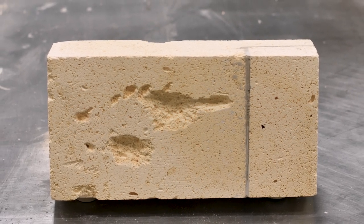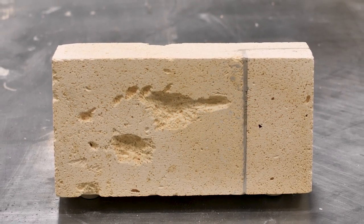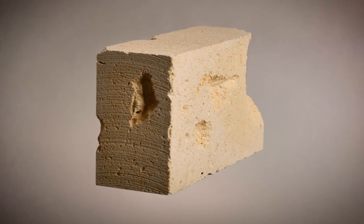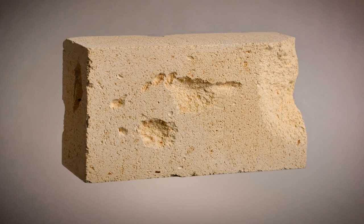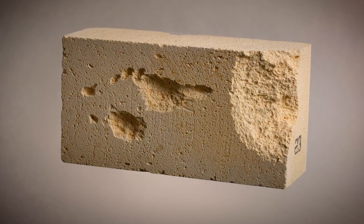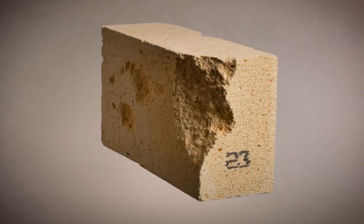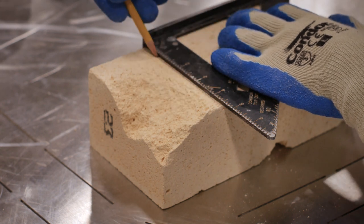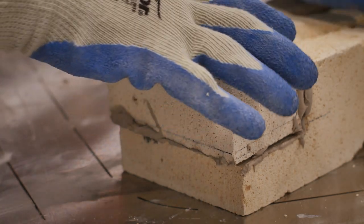Brick patch will work best on small-sized to medium-sized defects on a flat face of your brick. Chipped edges and larger damaged areas, while not impossible to fix by patching, will become increasingly difficult. If the damaged area is too large or difficult to patch, we recommend watching our video on using brick cement.